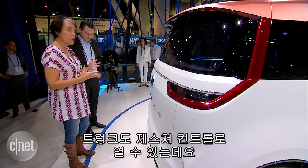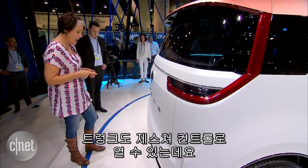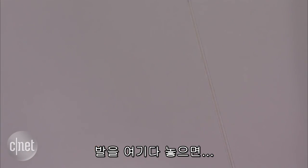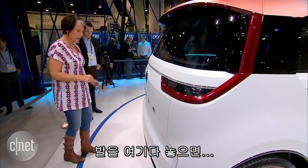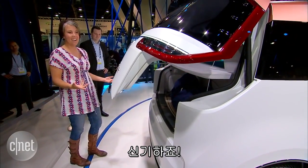There are a lot of great gesture controls in this, and one of them is I can open up the rear hatch with my foot. I get the little spotlight there, put my foot on it, bring it back — look at that! Oh my gosh, that's so cool.